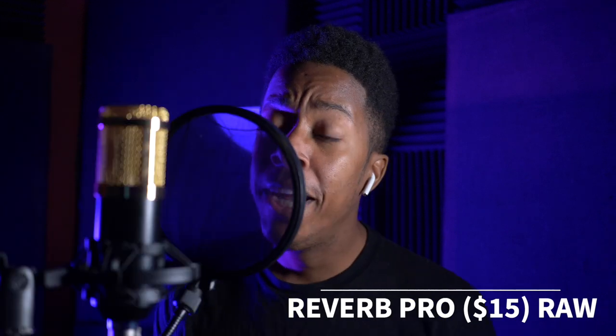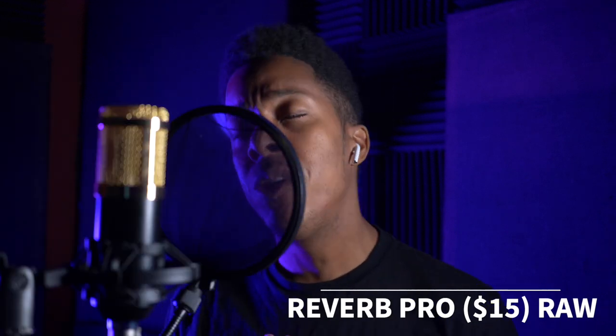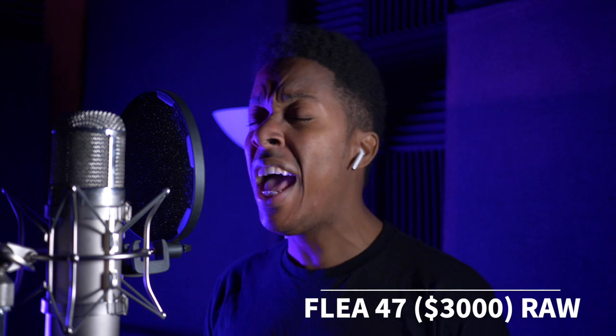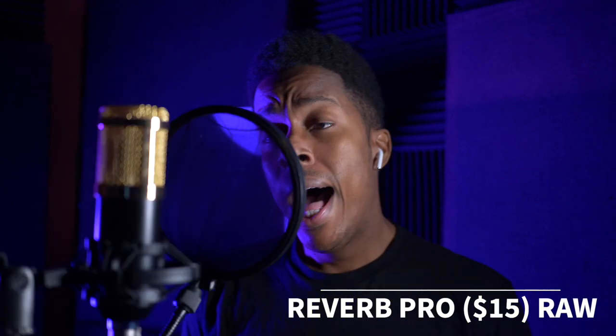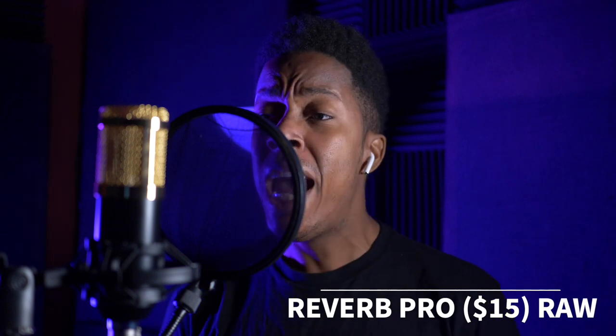'Think back to the times we used to spend. I hope that we get there again.' — Both the $15 mic and the Flea U47 versions of the lower vocal.